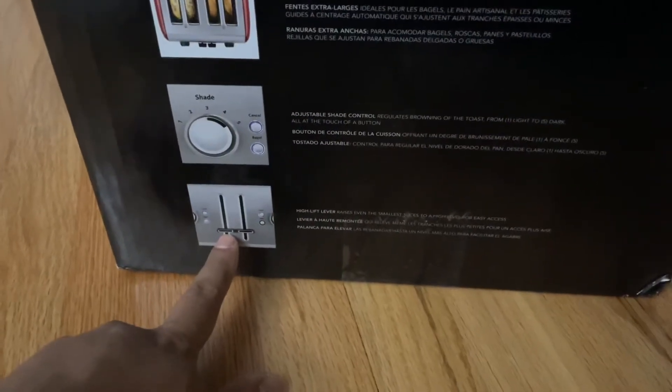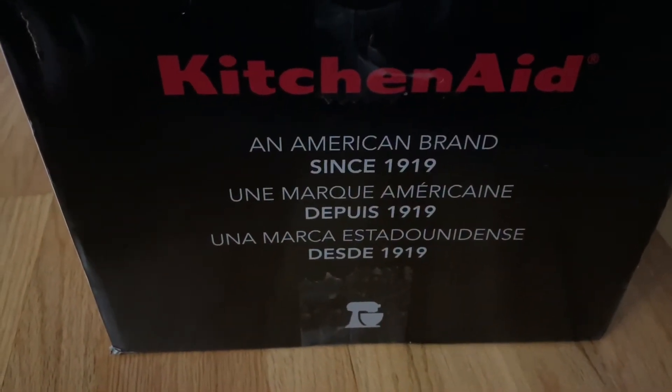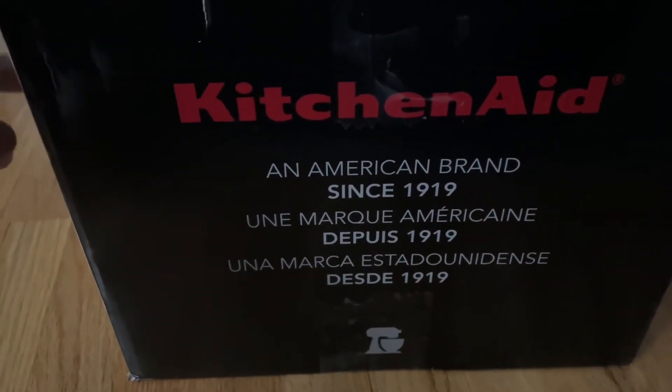Then you have these high-lift levers. One of the reasons I bought this KitchenAid is because it's an American brand since 1919, so I figured I'd support the country I live in.